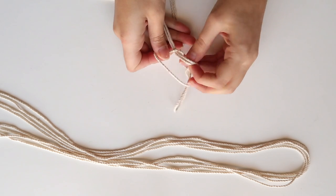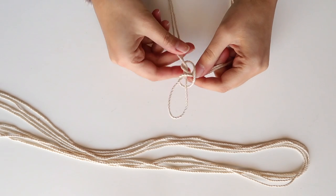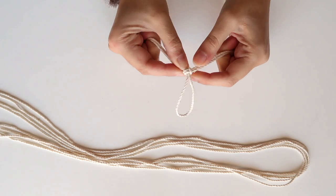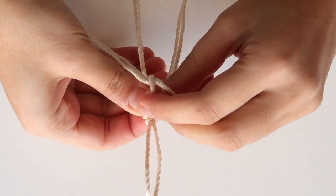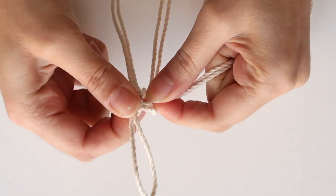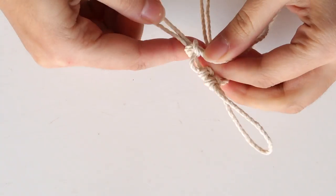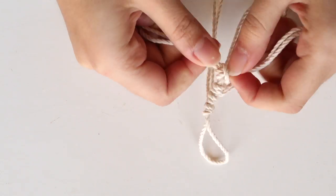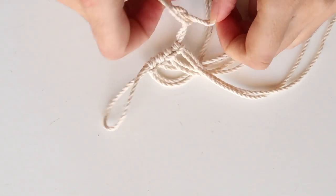Put one of the cords under the other one and pull the ends through. Make sure to leave a small loop at the edge of the first cord so you can pull the string through it later. Repeat the same knot with the other 5 cords left, try to keep them even and you don't need to tighten them too much at this point. Lastly, add the longer cord.